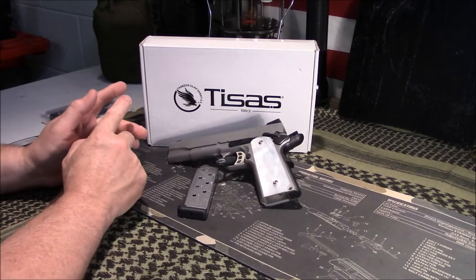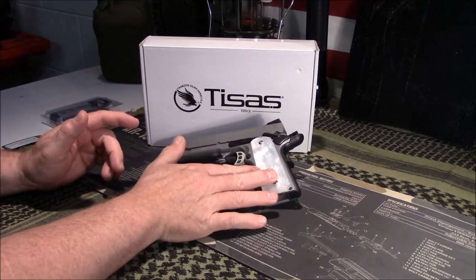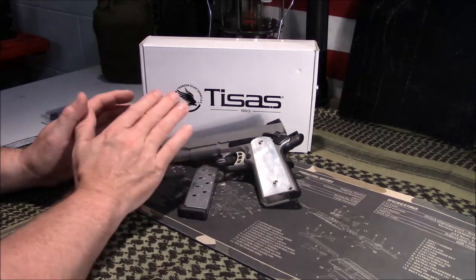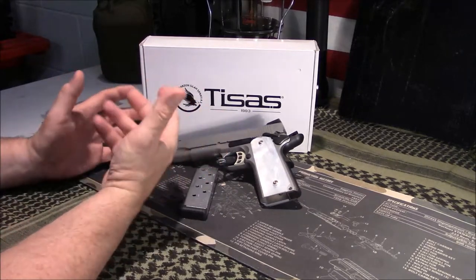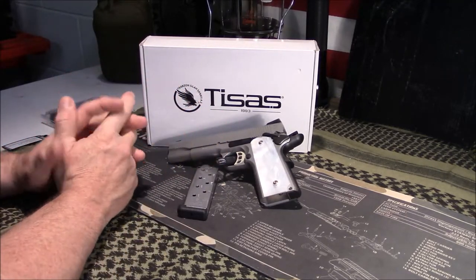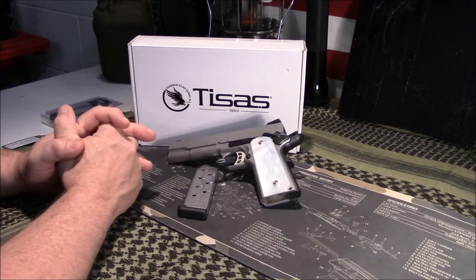Part of the reason that prompted me to go ahead and do this tabletop review was I recently did a video about changing out the grips, and one of the questions that popped up was about it being a good value, or whether I liked it. So we're going to discuss that in depth today, a little bit about the pistol itself.